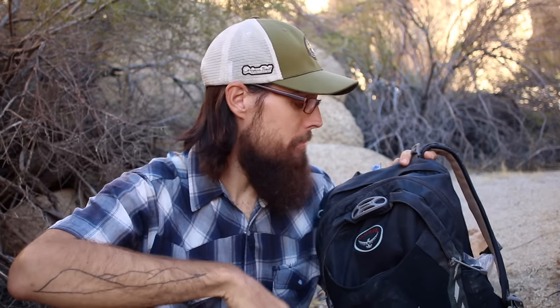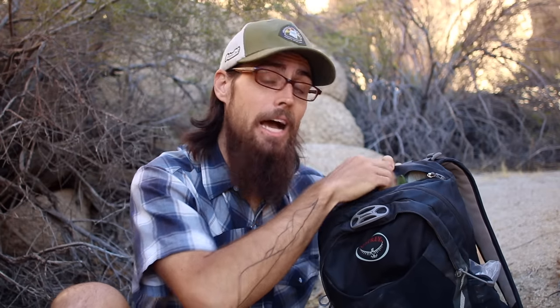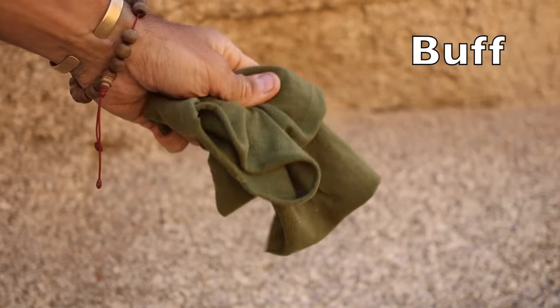So what do I typically carry in this pack? Let's open up the top zipper. What I typically carry in my top zipper is going to be either a buff or a bandana. I'm a buff fan — I love these things. They're great for everything: wiping your nose, sun protection, use as a sweat rag, and anything else you need. So this is always in my day pack and it's always up here so I can grab it real quick.